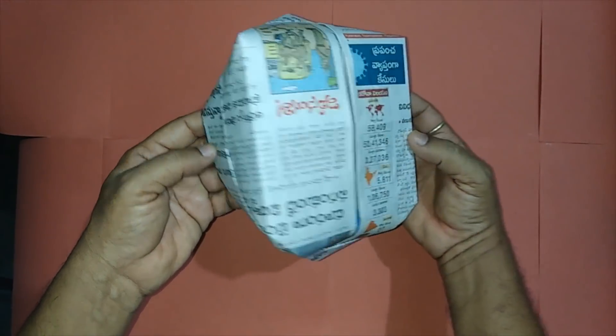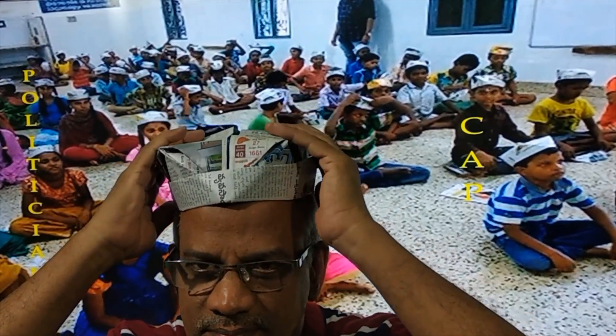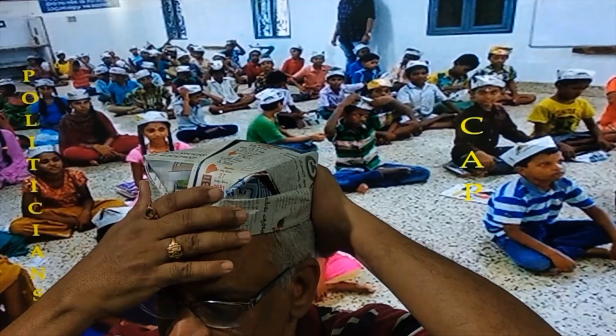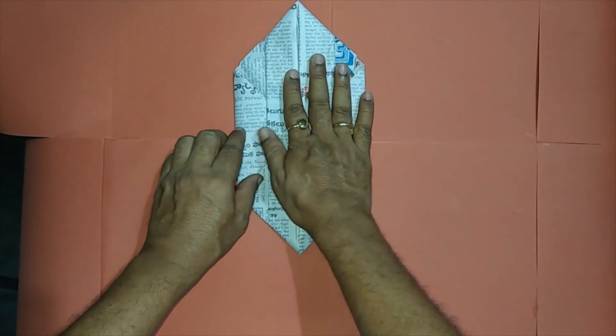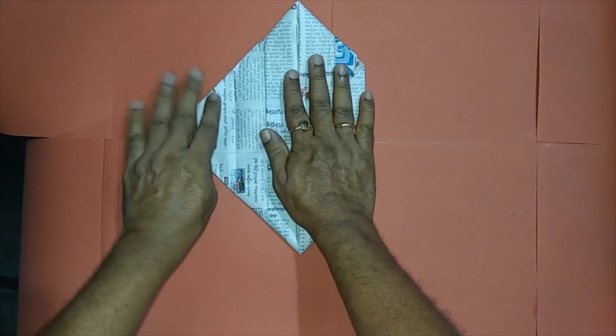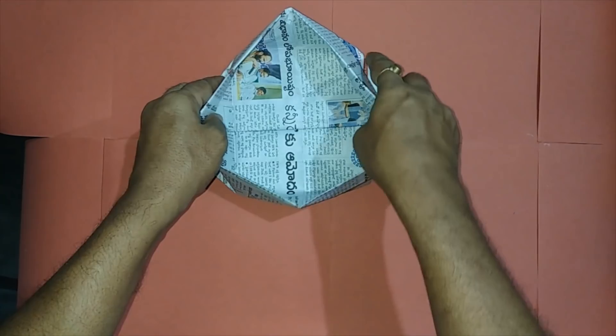It can be used in this way. Let's proceed with further folding — open these two triangular flaps. And this is our convocation cap.